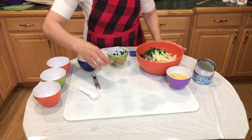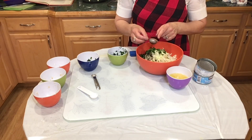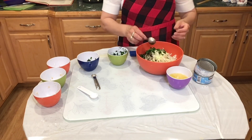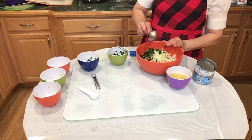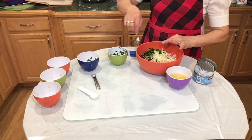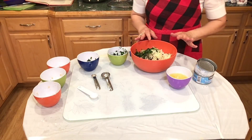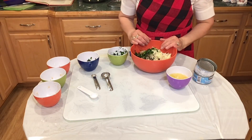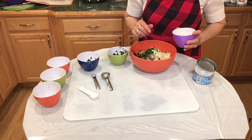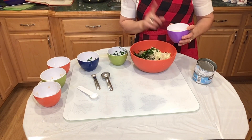I am adding one tablespoon of chia seeds — I soaked them in water. Chia seeds will help bind everything, and this is something I learned from my vegan daughter. She lives in New York, she's a strict vegan, and instead of using eggs she uses chia seeds. She also uses flax seeds — she says it really binds nicely. The last thing I have here is one egg.